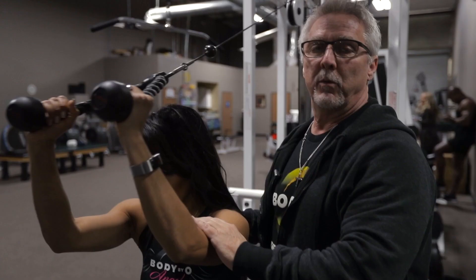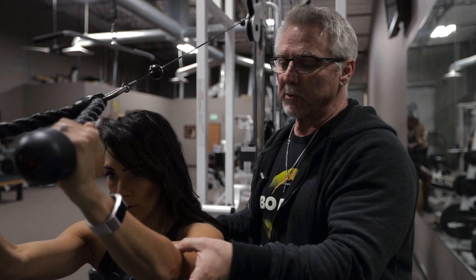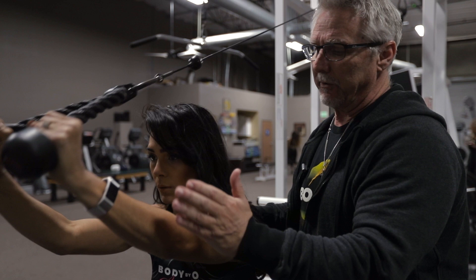With your cable extensions, make sure that you keep your back locked in at all times. You don't want to hunch your back over — elbows are parallel with the floor — and you want to ease back so that it's almost to a lock position. Coming back, don't throw the weight.